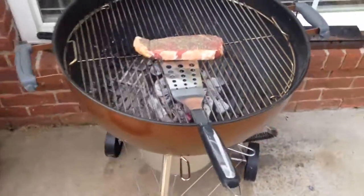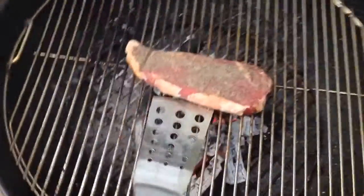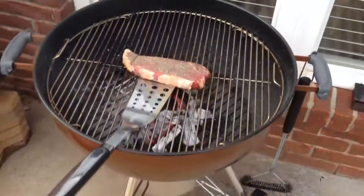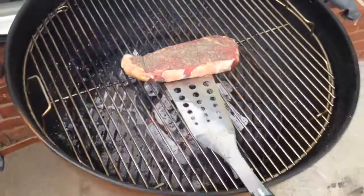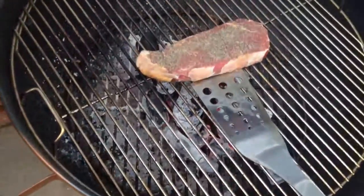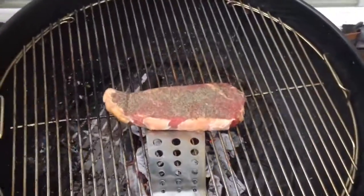Grilling it up on top of lump charcoal on the Weber One Touch Gold grill. You can find a link within this video description where I ordered the Weber One Touch Gold — it's just a really convenient grill. Check out my other videos for that. It's got a really good ash removal feature, but this video is all about the steak.